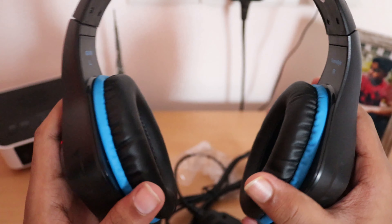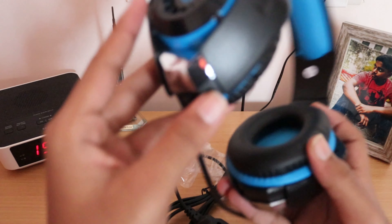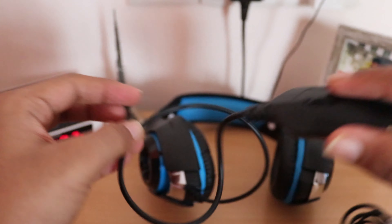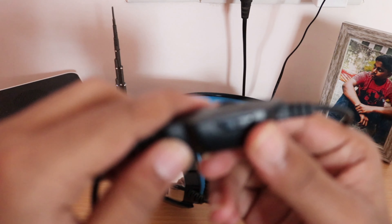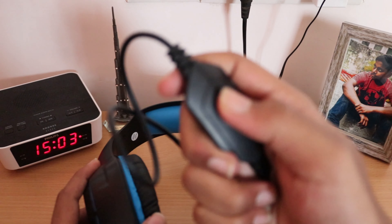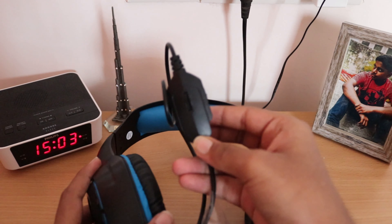They have given a glossy finish to the logo on the headphones, which makes it look cooler. You can detach the cable, and you have an inline remote for control of audio and volume, which you can also use to turn the mic on and off. It really fits in your hand well.